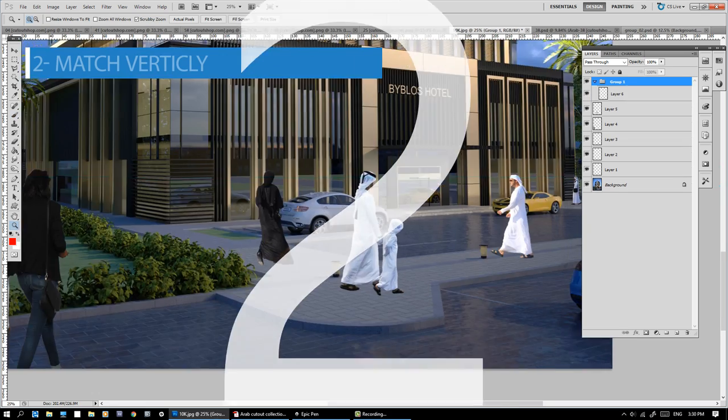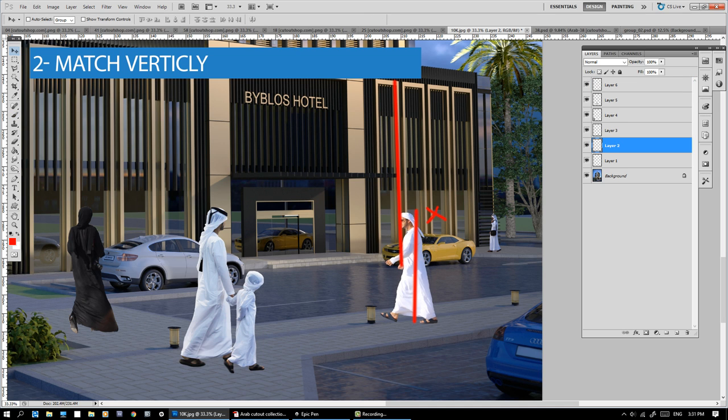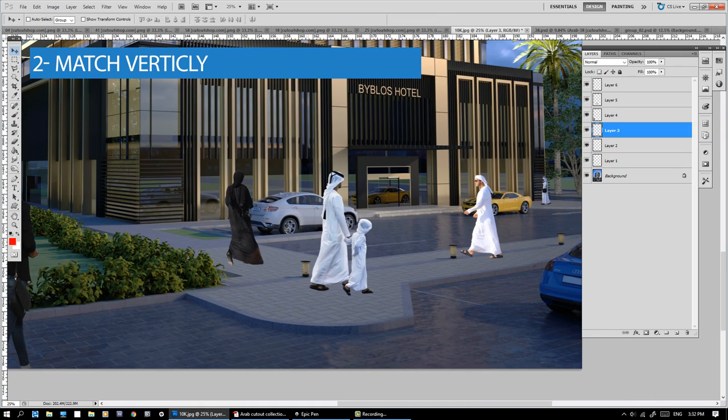Number 2: Match Vertically. Click on Edit, then Free Transform. Find the nearest vertical line to the figure and match that angle.